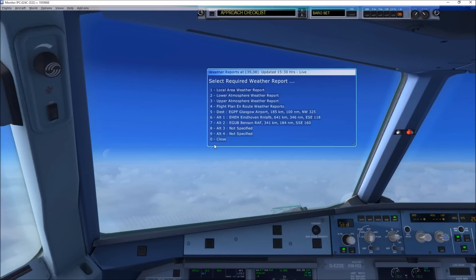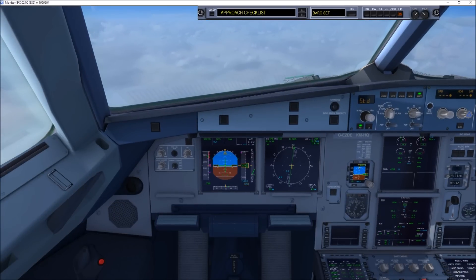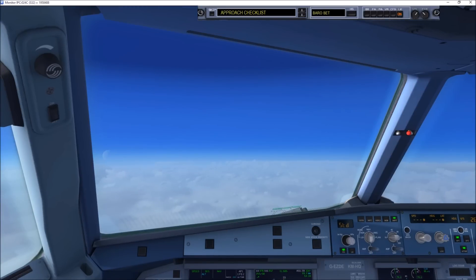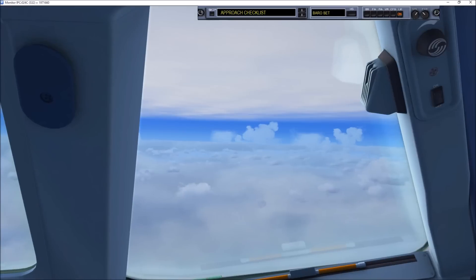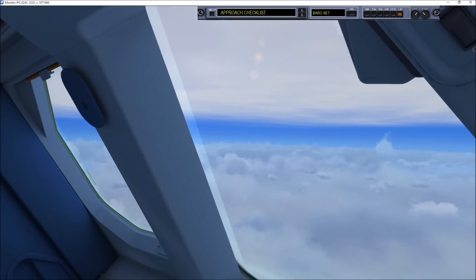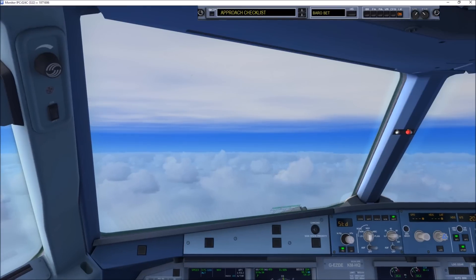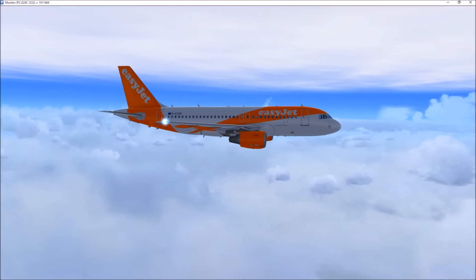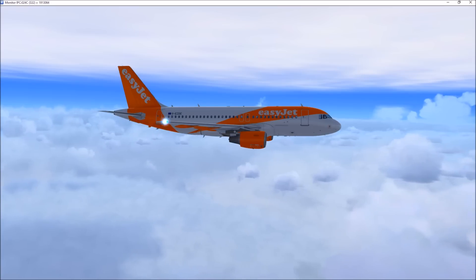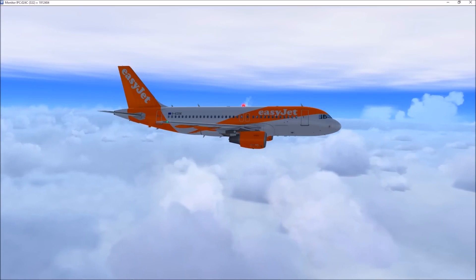Please slow. Tower, Japan Air 401, now 7 DME, 27 right. About 4 DME, Japan Air 401. Pakistan 725, descend altitude 4,000, QNH 1024 mb, 4,000, 1024, Pakistan 725. Can we reduce speed now, 725?